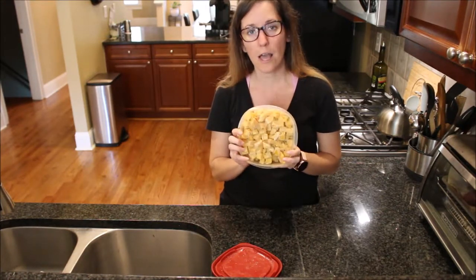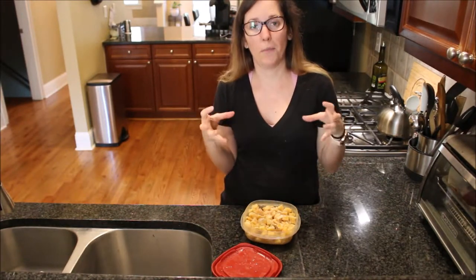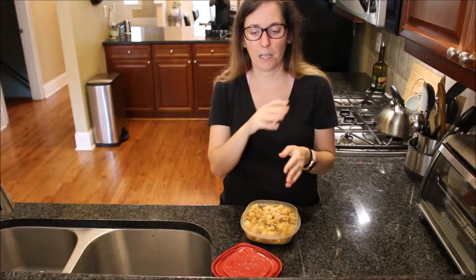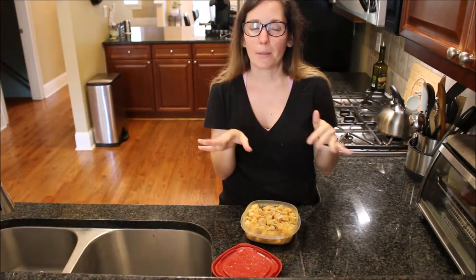If you have a whole butternut squash, you cannot freeze it as-is — I'm talking the whole big one with the skin still on it. Do not freeze that. What you can do is cut it up, take the skin off, take the seeds out, and then you have a couple of options.